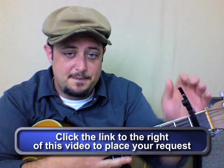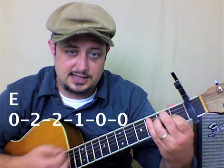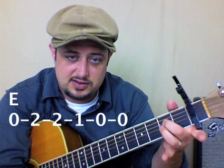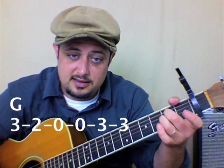Capo on the first fret. And then I'm going to play an E major chord. Just like that. Then I'm going to take this little piece, these two fingers, and just scoot it over a string. That's called an A-sus-2. And we play that. It sounds really cool. Listen to that. That's easy guitar playing.